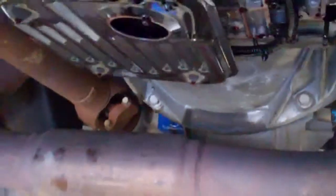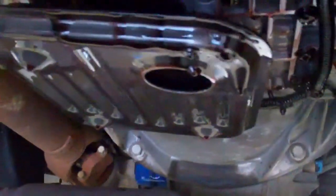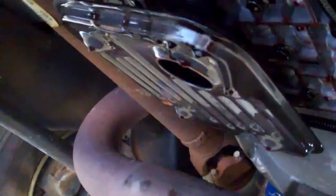You can see that fluid — how dark it is on the streams that are coming down there. And I can actually see the sludge buildup, it's coming off there and dripping.